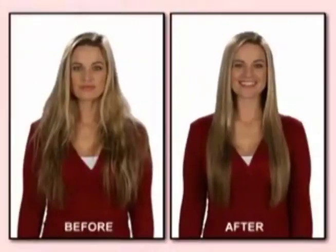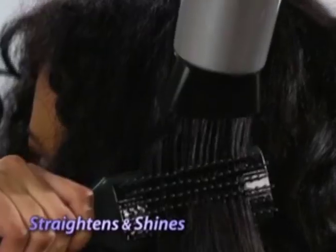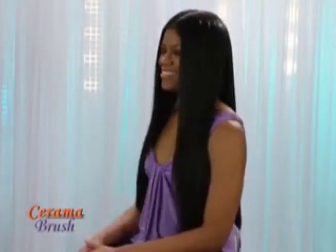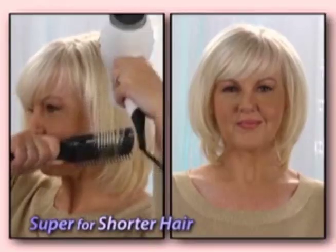Ceramabrush gives me this look so fast and easy, even with all of this hair. The shine I get from Ceramabrush is unbelievable. Straightens and shines the curliest hair. Incredible style. Incredible Ceramabrush. Super for shorter hair, too.